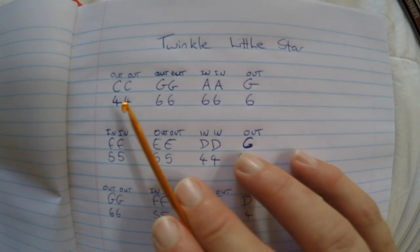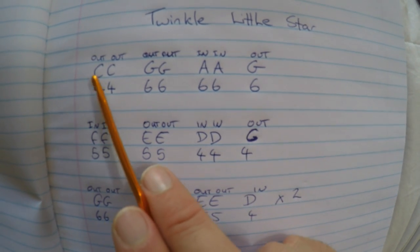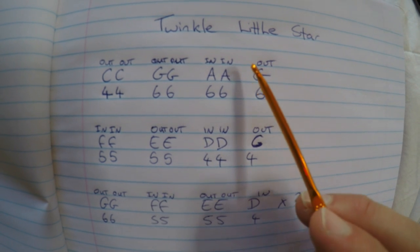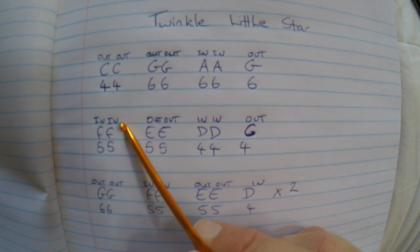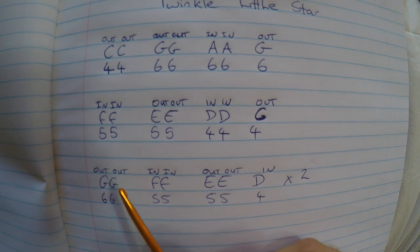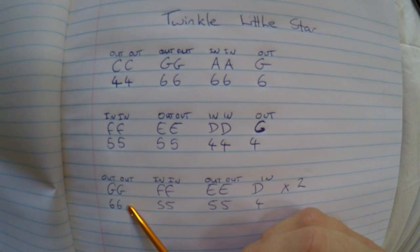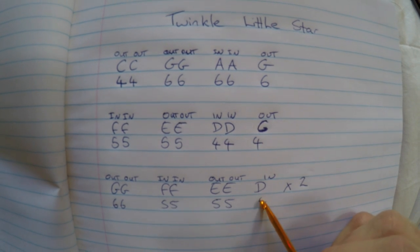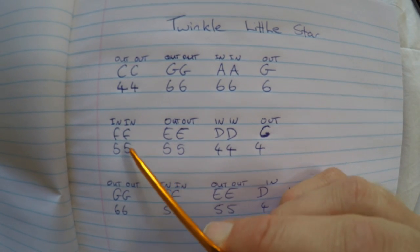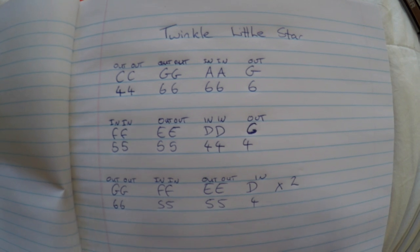Now you know the numbers and what notes they represent. We're going to look at whether you're breathing in or blowing out: out on 4, out on 4, out on 6, in on 6, out on 6, in on 5, out on 5, in on 4, out on 4, out on 6, out on 5, out on 5, in on 5, out on 5, out on 4, out on 6, out on 5, in on 4, out on 4, out on 6, out on 6, out on 6.